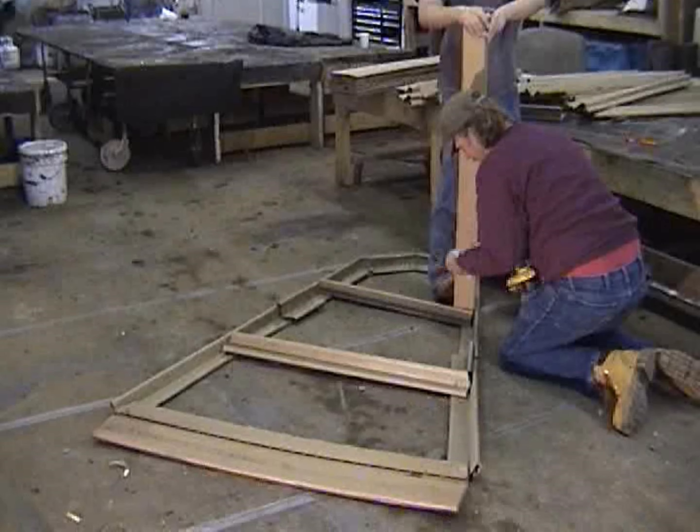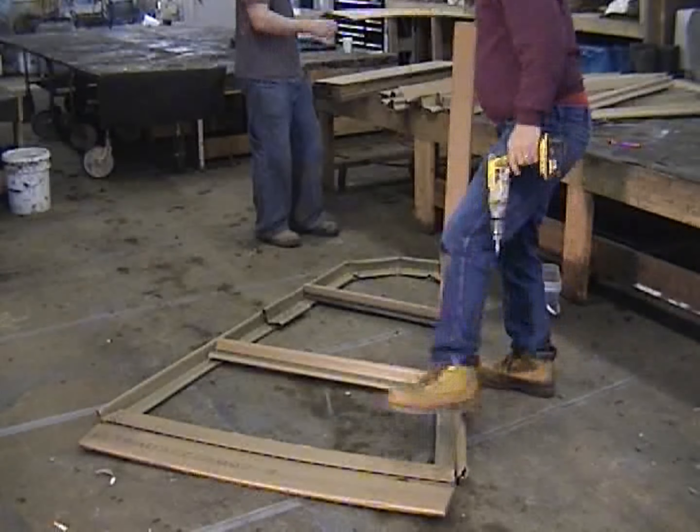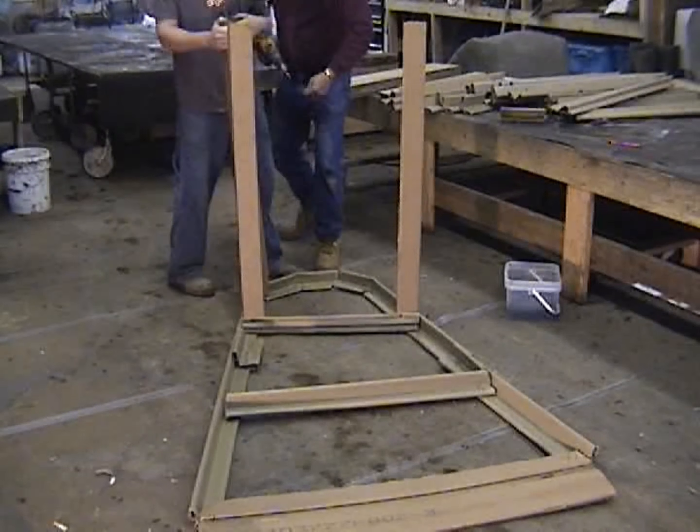I'm starting the process of building this water feature by screwing together a perimeter of the base using these cardboard L's. This feature will have three separate ponds — top, medium, and then the lowest one. In this clip I'm setting four or five L's around to make the perimeter of the upper pond.